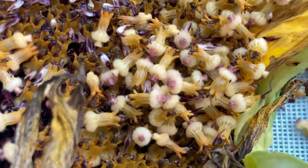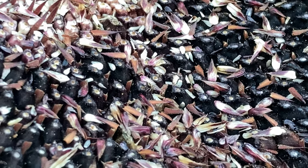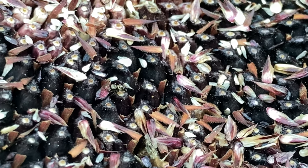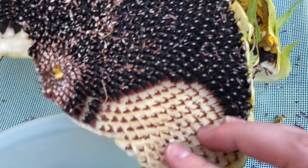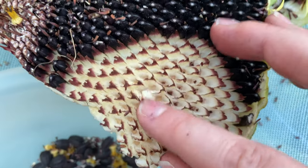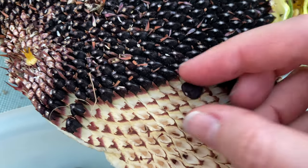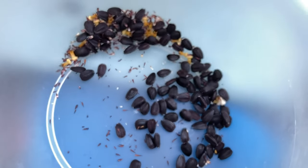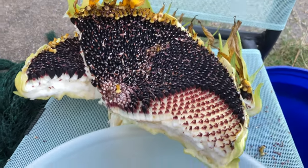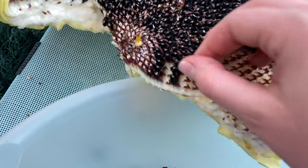Once the seeds are done, you can just kind of brush away those tiny little flowers and then you'll expose the sunflower seeds. I kind of thought the flowers looked funny when you zoom in. Here's a little spider that was hanging out on the sunflower seeds — it was super cute, but I didn't want to disturb him, so I just let him walk around for a second before I kept going. I found it easier if I broke the whole thing in half — that made it easier to get the seeds out. Holding the camera makes it really hard, so this is not a very good example. It's way easier than this; it's just really hard to do it with one hand.